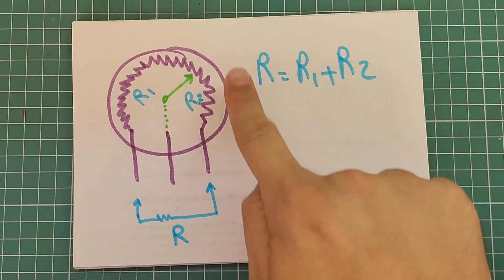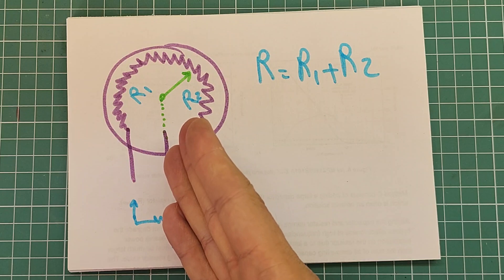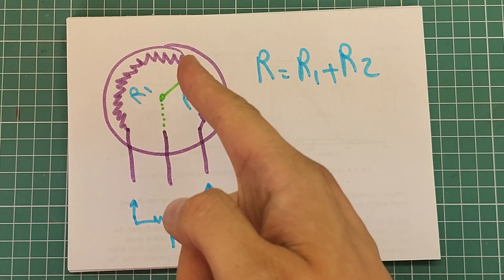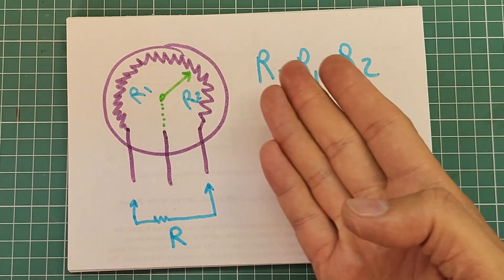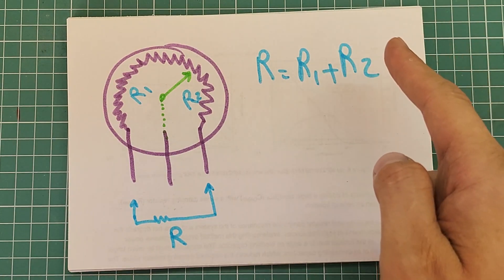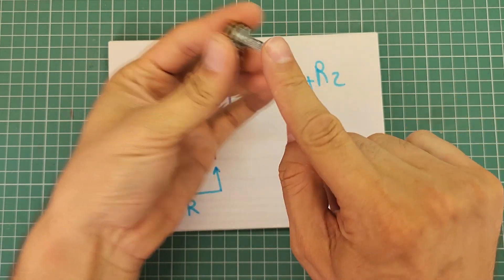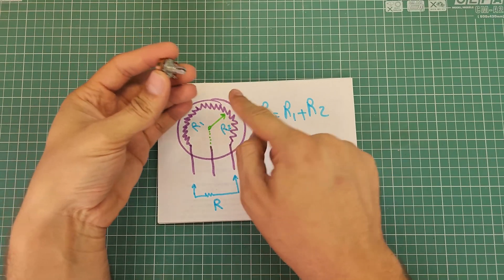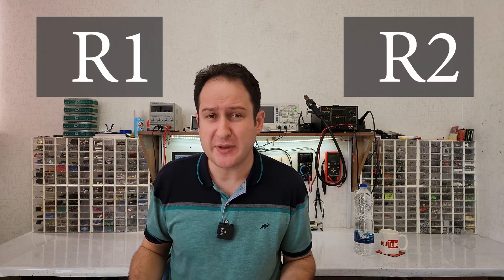Let's call the resistance between side terminals R, the resistance between the left terminal and middle terminal R1, and the right terminal R2. Then this equation will be true for all types of potentiometers. The exact value of R1 and R2 depends on the handle position. If I turn the handle clockwise, then R1 will grow and R2 will shrink, and vice versa.